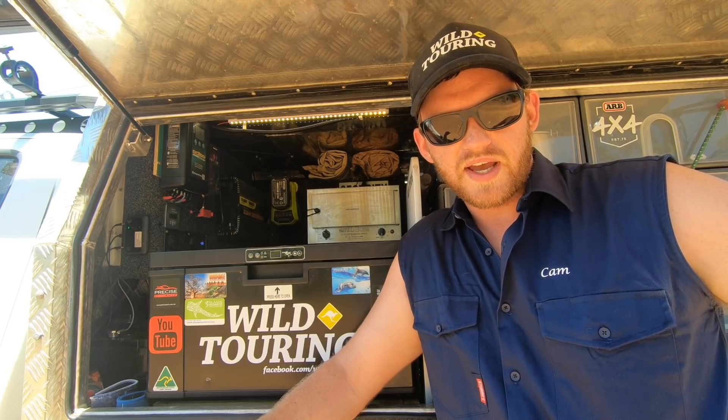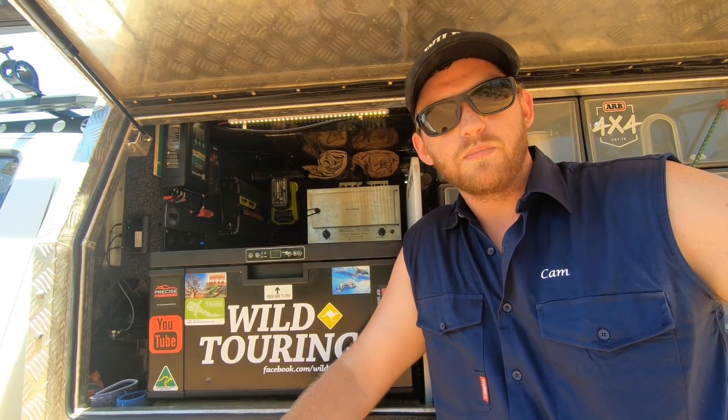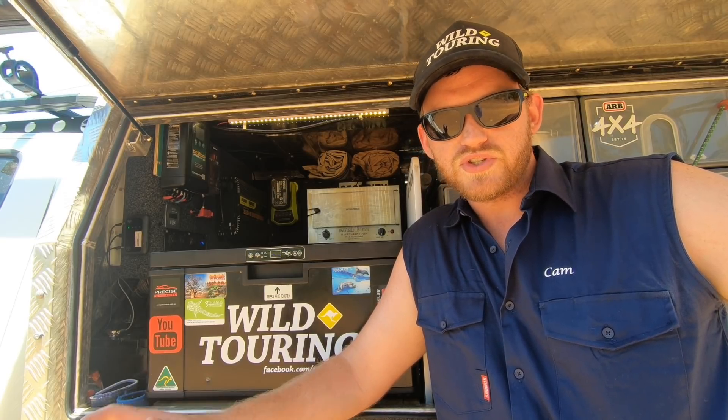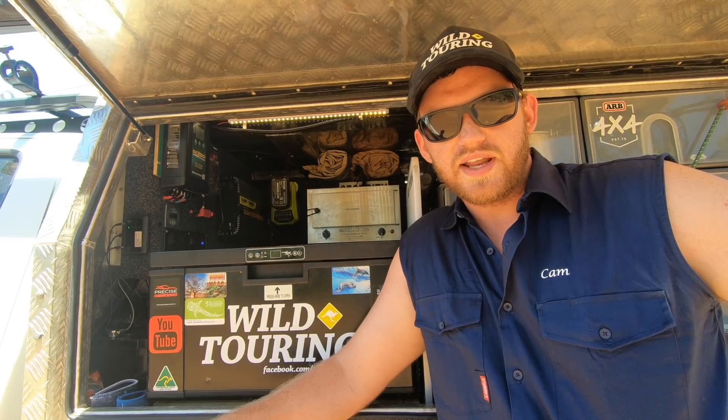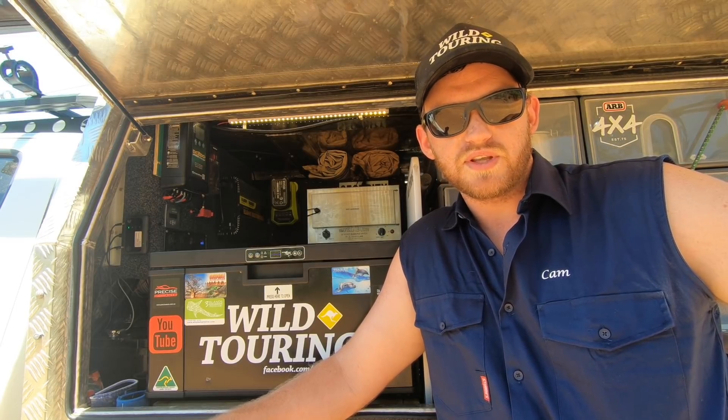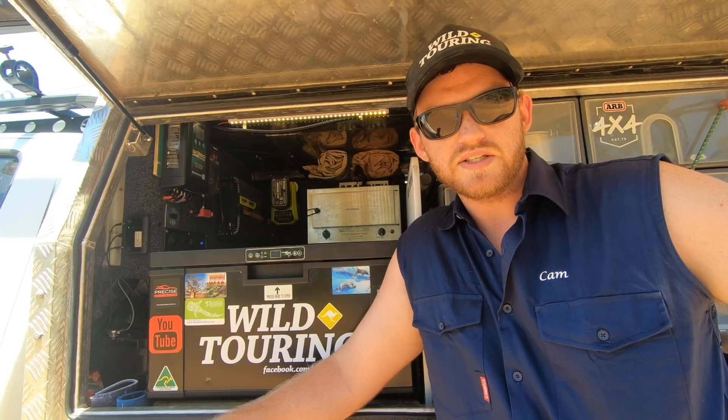So that setup was seriously struggling, mostly due to my own mistakes. The load from my 2000 watt inverter and my air compressor that were both hooked up to the batteries was just too big for the batteries to cope. But regardless of that, I still just didn't have the capacity to run everything I wanted to. I found myself constantly monitoring the voltage gauge to conserve energy.